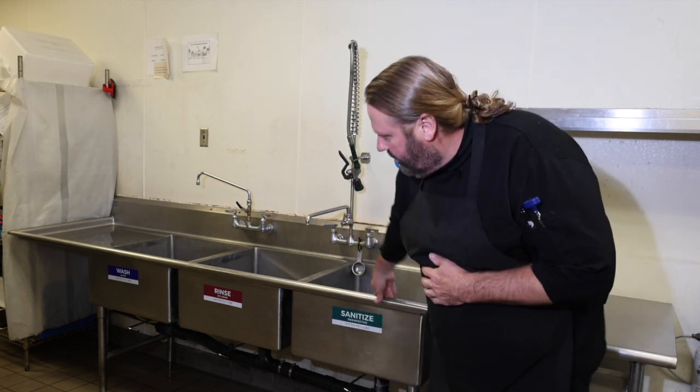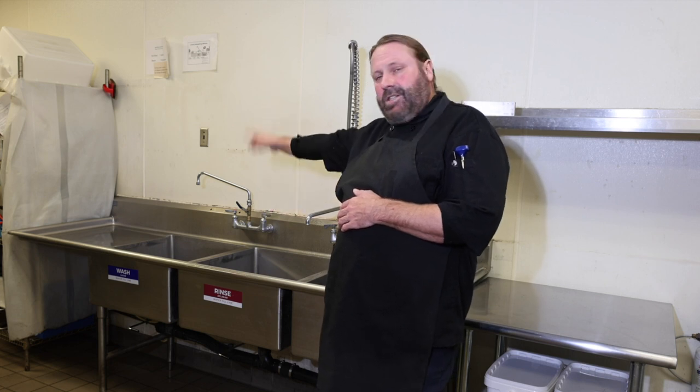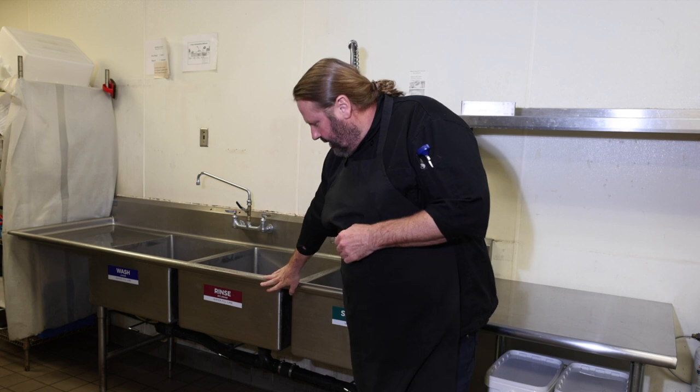With a three-compartment sink like we have here, you're going to have your soap and detergent solution in this first sink, and you're going to wash the dishes there. Once you do that, you're going to move over to the rinse sink.